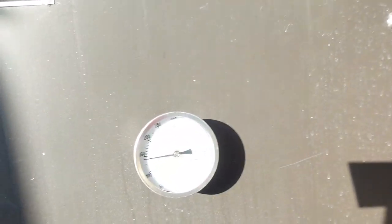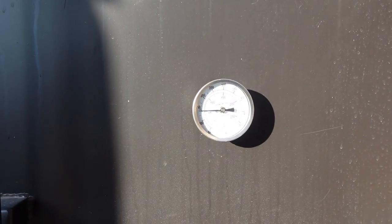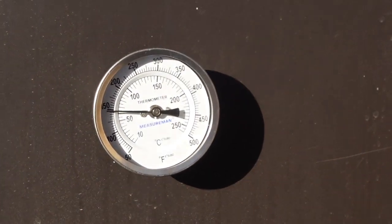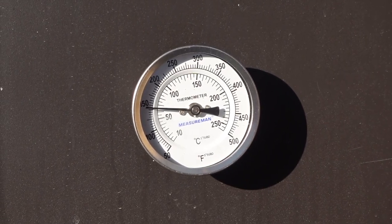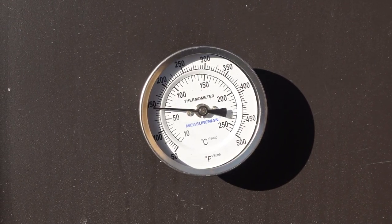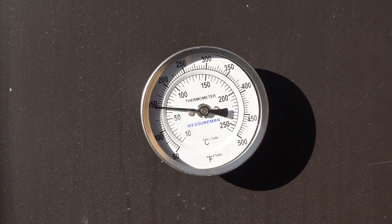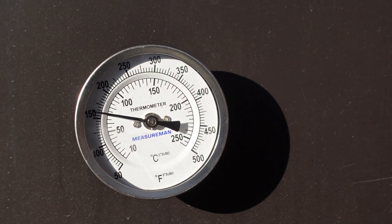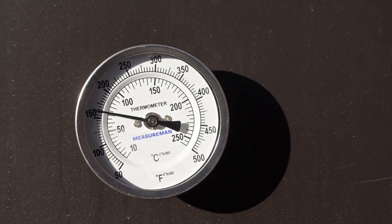Now I'm not gonna say it's going to hit exactly 275, because like I said, there are always a little bit of changes in the temperature inside your smoker. But there shouldn't be a 75 degree difference. So we're just gonna let this baby rise up and see how far it gets — it should get close to 250–275.